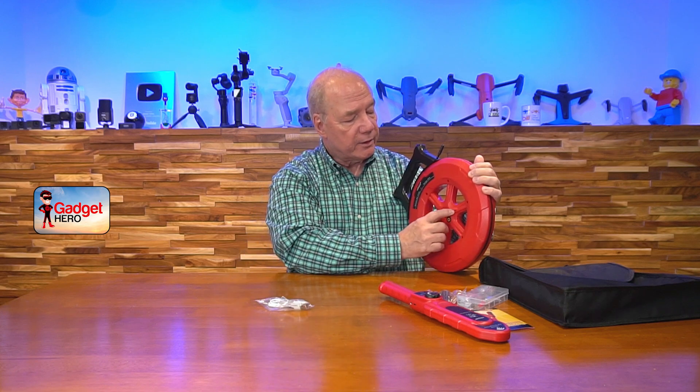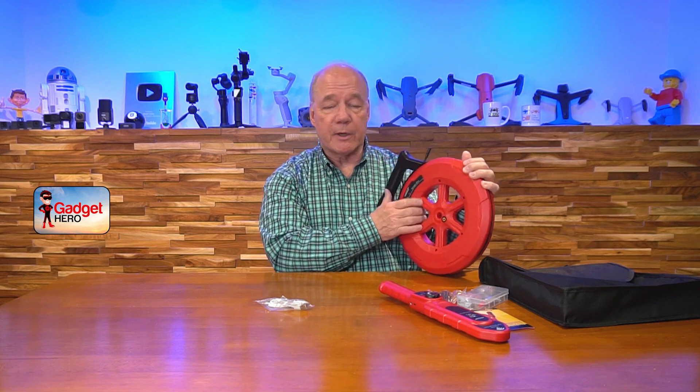When you turn this unit on, there's a power button right there and a charging port right here. You can plug in the cable that comes with it — it's a USB-A to USB-C cable. The USB-A end plugs into any wall charger you've got for your phone, tablet, or computer. To turn it on, hold this button here and that makes the transmitter active.